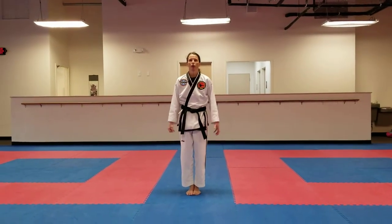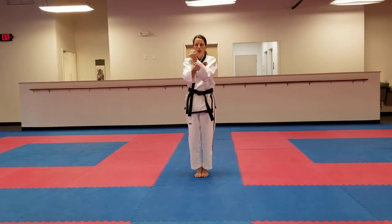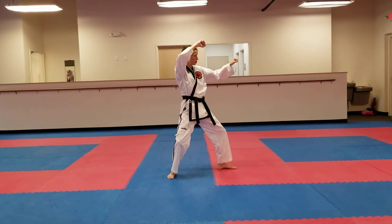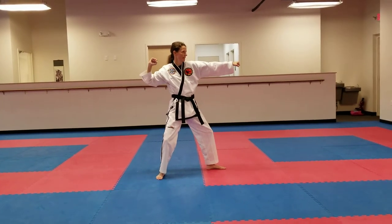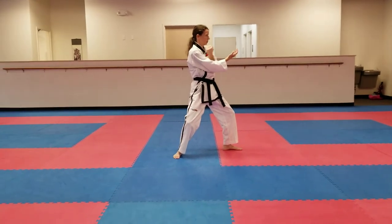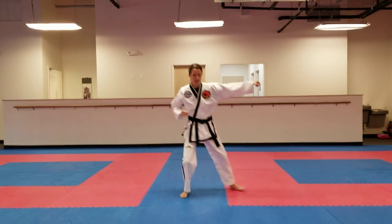Pattern one. Closed stance, a-position. Left arm chambers on top, turn to the left, back stance with a square block. Chamber inside knife hand strike, left hand coming to the shoulder. Chamber a punch, side punch, step.